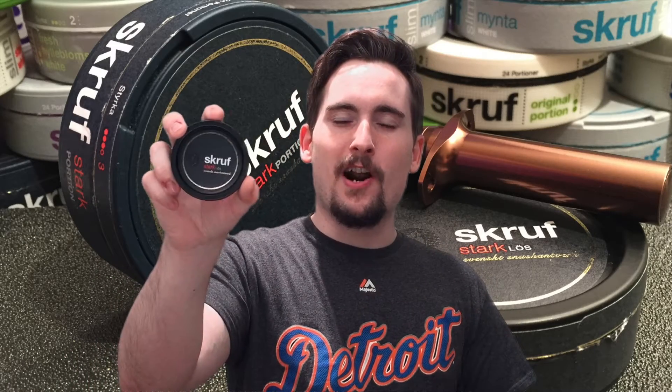Hey everybody, how's it going? This is Matt from SnoozeCentral.org and SnoozeTV.com. Today we're actually going to be looking at a loose snus. You guys know how much I love this brand and I'm excited to tell you about this one. I love this loose. So let's go ahead and take a look at Scroof Stark Ecological Loose.